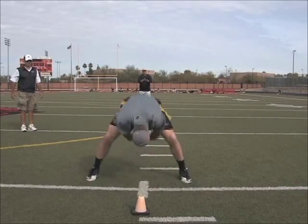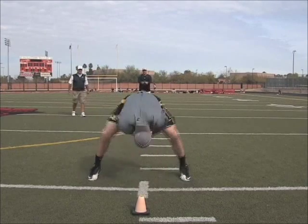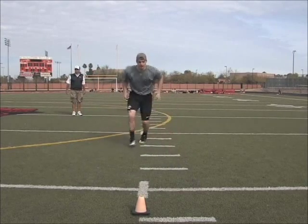Elbow thrust slide finish. Now elbow thrust slide. Go. Then he pushes off.